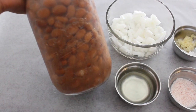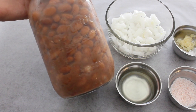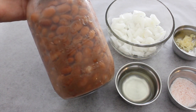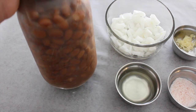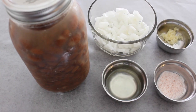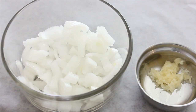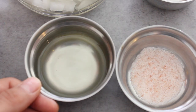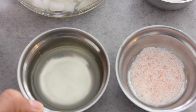These are the ingredients I'm using, starting with three and a half cups of pinto beans in this mason jar — I made these yesterday, and if you're interested I'll link that recipe below. I also have half a cup of chopped white onion, one minced garlic clove, and two tablespoons of vegetable oil — I'm using sunflower oil.